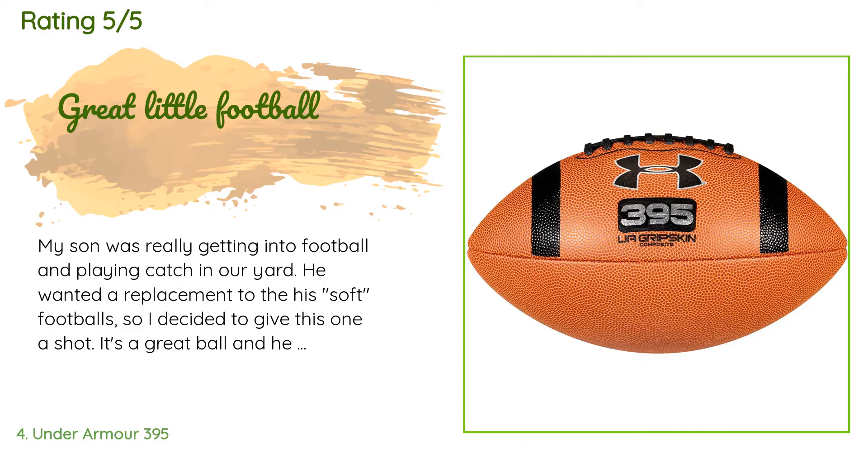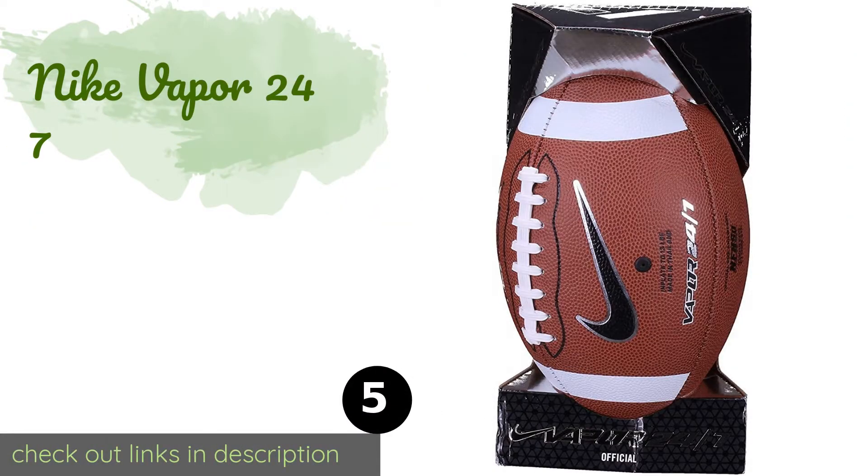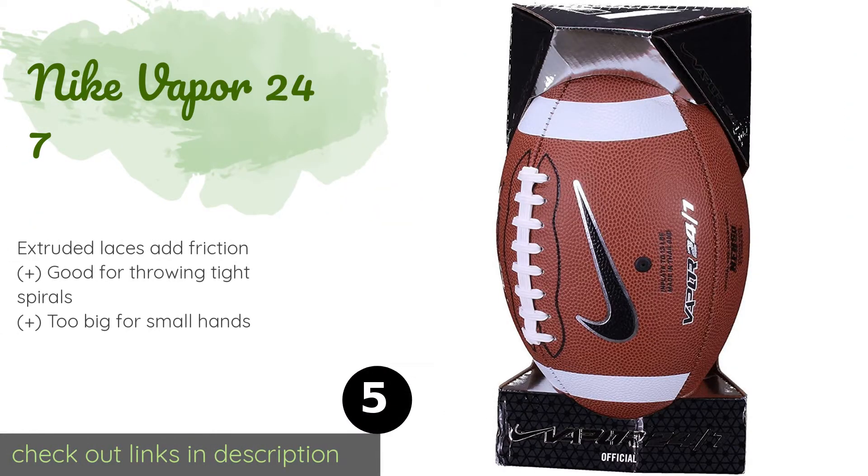The next product in our list is the Nike Vapor 24/7. The TPU bladder inside ensures that it will hold its shape well regardless of how many of your passes fall to the ground incomplete. If you're looking for something for the occasional backyard pickup game, this should survive plenty of Thanksgivings.